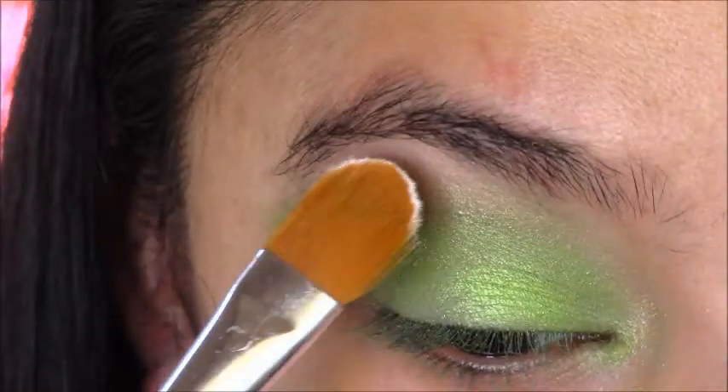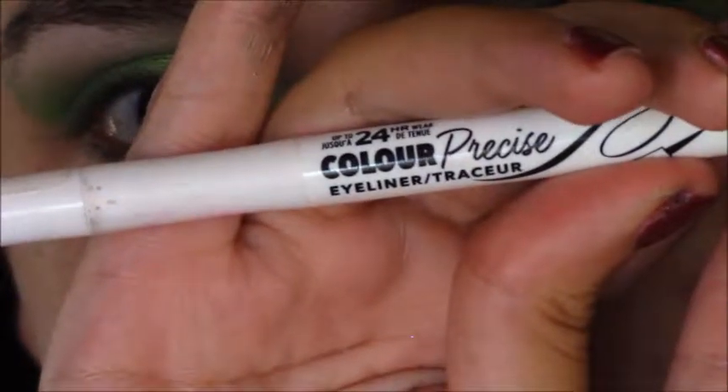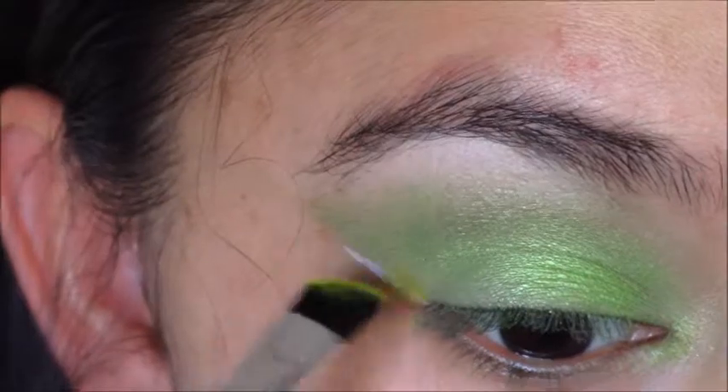Then I took Female Trouble and put that in the brow bone, then I kind of wiped that to make a crisp line. I use the Rimmel London Precise Eyeliner in white, and then I am using Thrash to stamp on top of the white.